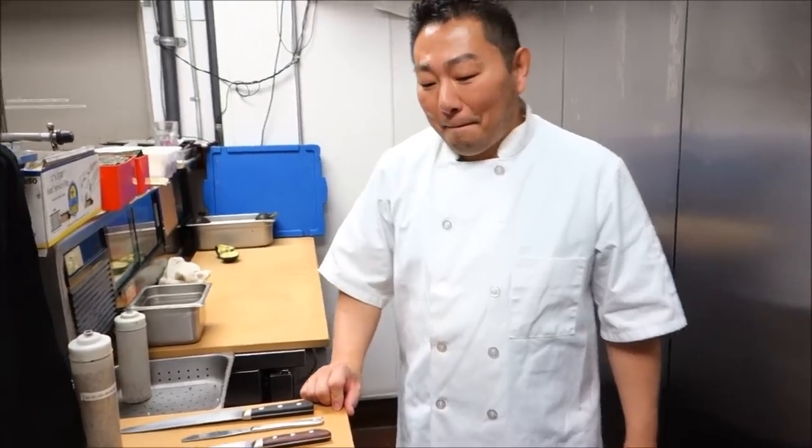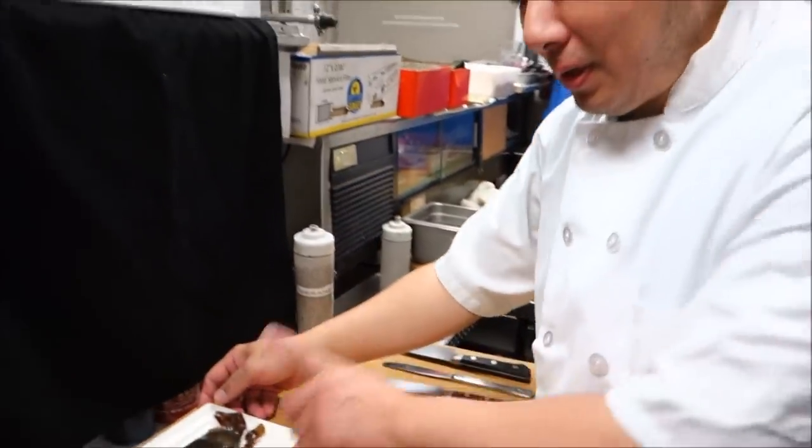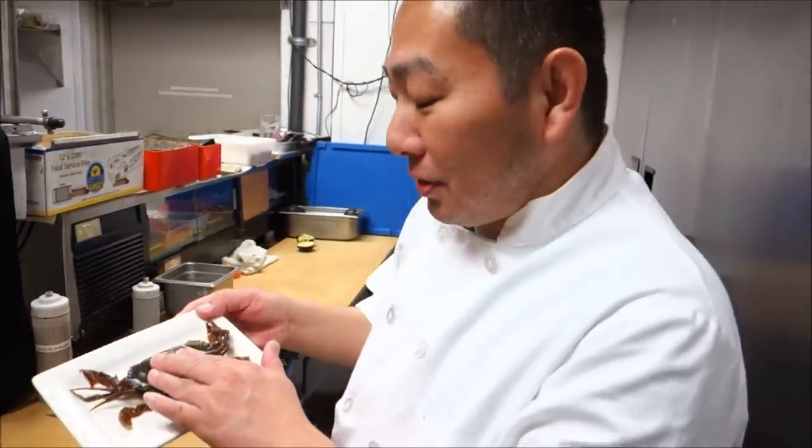You like soft shell crab yourself? Yeah, I do. Sounds great. Alright, so let's do that. Okay, first we're going to fry up the soft shell crab.